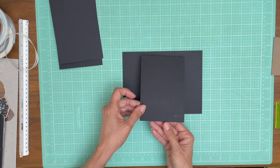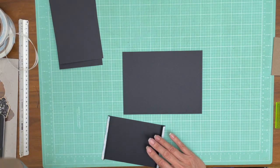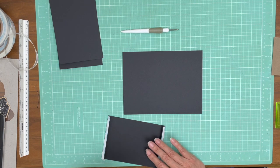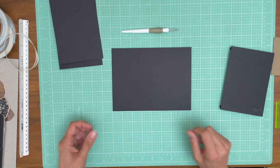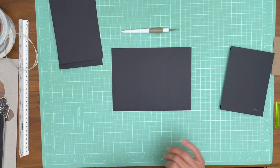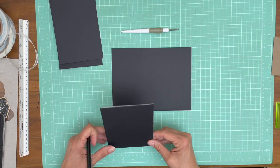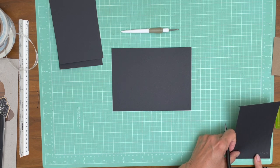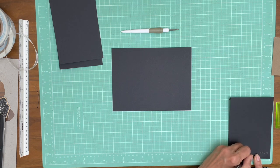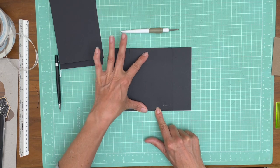We are going to center the belly band on the page. I must have left my other ruler in the other room. So we know that this is eight inches, so four inches is our midpoint — we're going to put a little tick mark on four inches. It's going to be a little bit harder to find the center here since it's four and a quarter, but it should be two and one eighth. That should be the center.